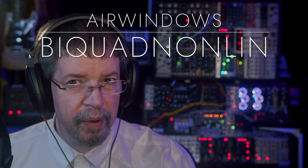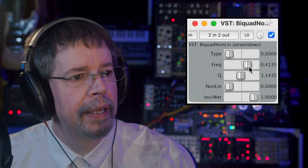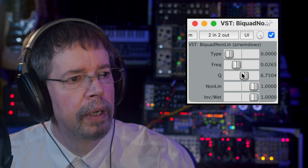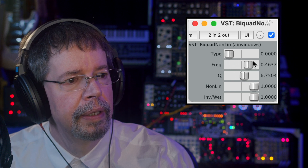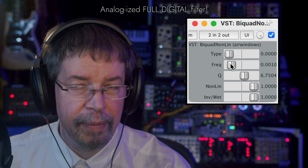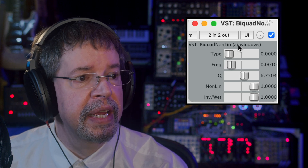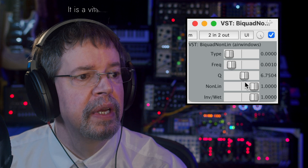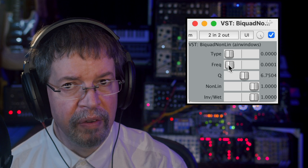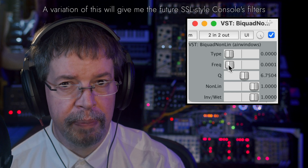Hi, I'm Chris from Airwindows. You can do this because this is Biquad Non-Lin. Biquad Non-Lin is a plugin that is a simple biquad filter that's been modified in the same way that I modified Capacitor to make Capacitor 2.